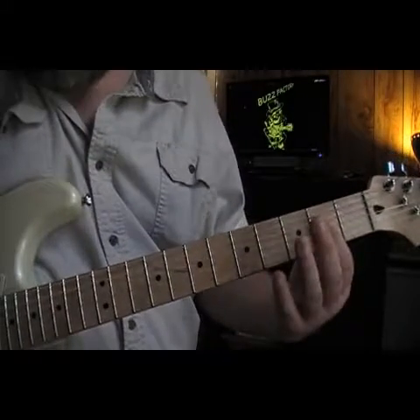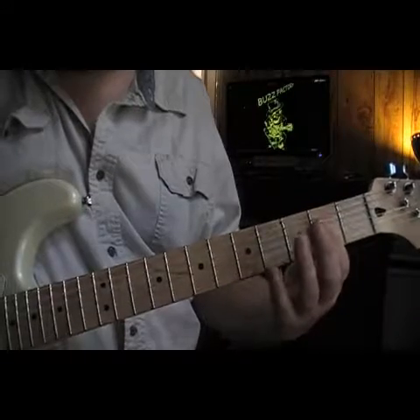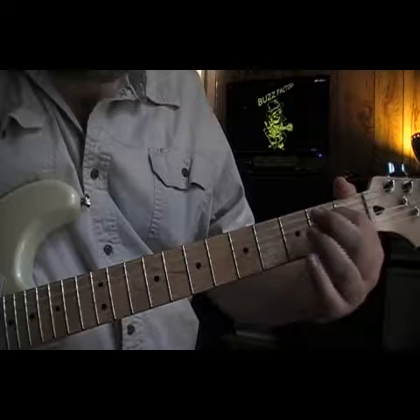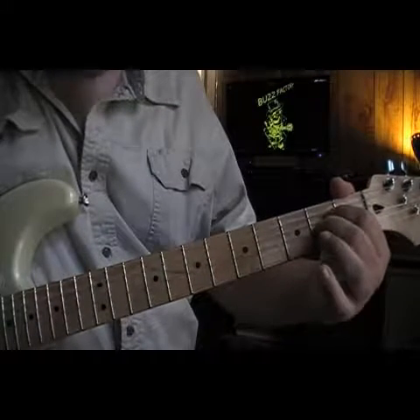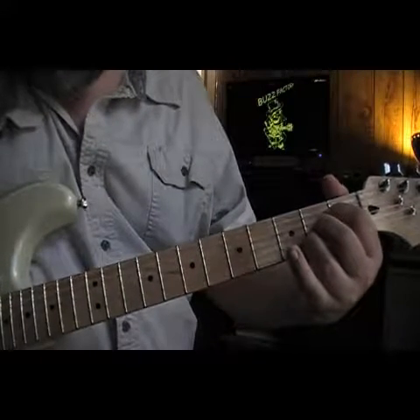The first position I'm going to show you is using the 5th, 4th, 3rd, 2nd and 1st strings. We're going to put our 1st finger on the 4th string, 2nd fret; middle finger on the 3rd string, 2nd fret; ring finger on the 2nd string, 2nd fret; and the 1st string open.